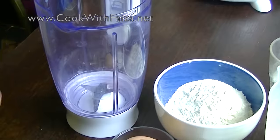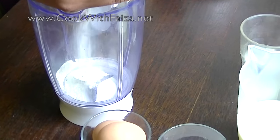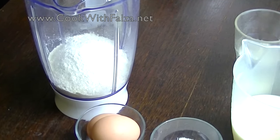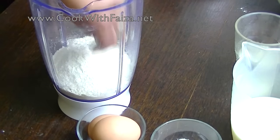Now I will show you how to make the batter. For that you should use a blender jug. Take a blender jug and add the plain flour (maida). All the ingredients will be added here and then we will blend it.